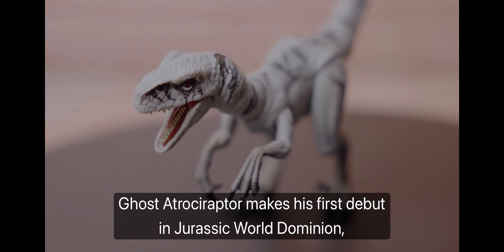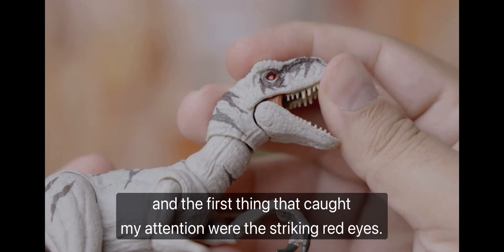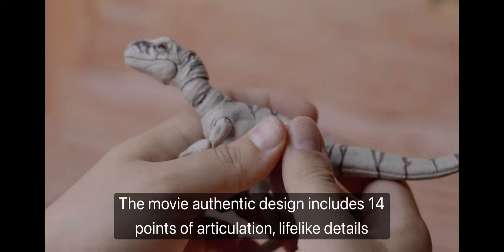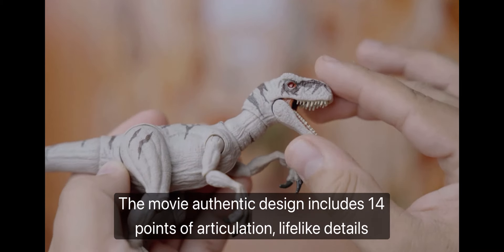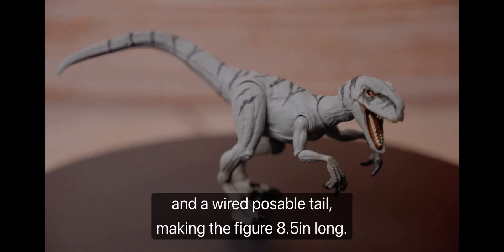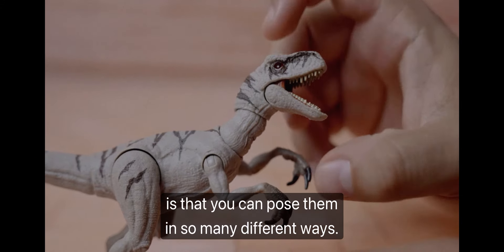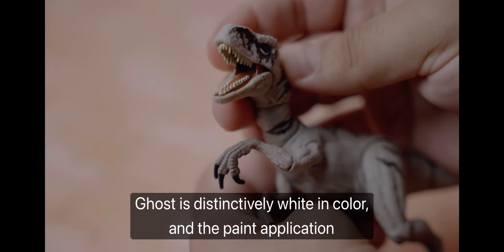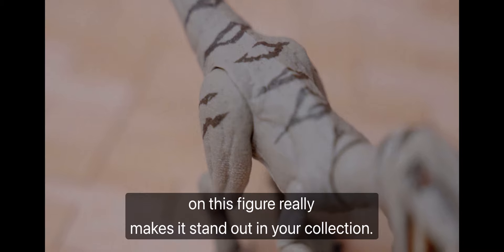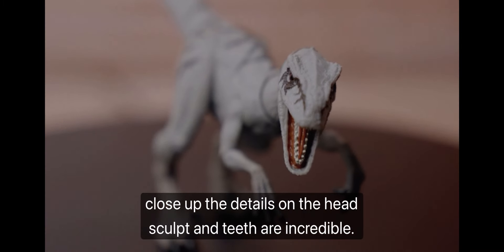Ghost of the Atroceraptor makes his first debut in Jurassic World Dominion, and the first thing that caught my attention were the striking red eyes. The vivid glass eyes on this figure truly bring it to life. The movie authentic design includes 14 points of articulation, lifelike details, and a wired posable tail, making the figure 8.5 inches long. What's great about the Hammond Collection figures is that you can pose them in so many different ways. Ghost is distinctively white in color, and the paint application on this figure really makes it stand out in your collection. When looking at the face close up, the details on the head sculpt and teeth are incredible.